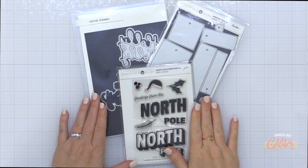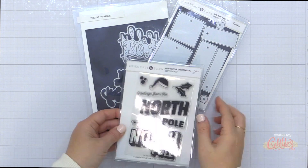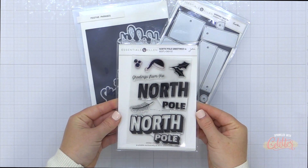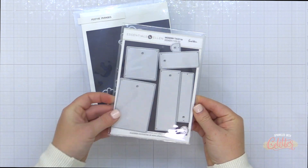This year's theme for me that I picked was Holly Jolly Christmas, and I am going to create a gift tag that features both products from the Essentials by Ellen line as well as Concord and 9th.